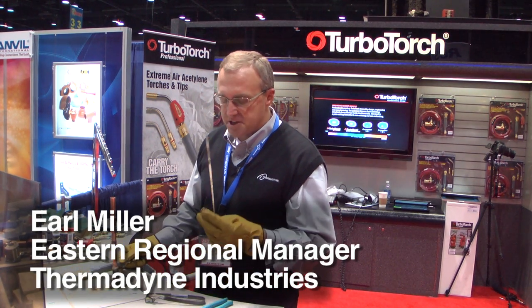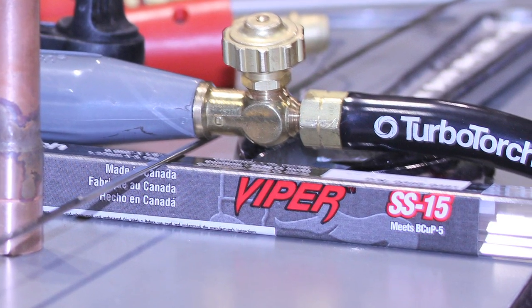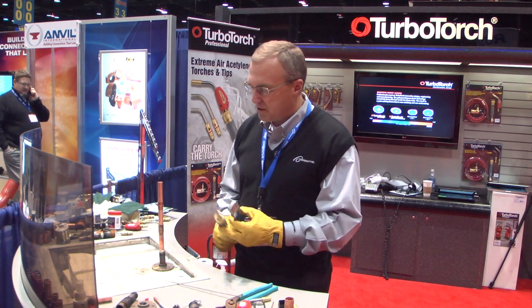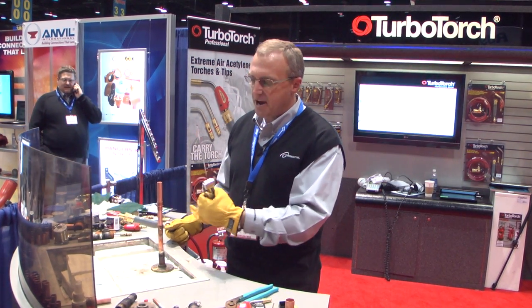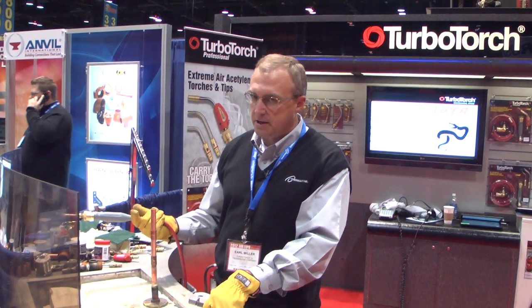The next process we're going to do is brazing — copper brazing — using a Foz copper rod. This has got silver in it; it's a 15% rod that's predominantly used in the HVAC industry. When you're brazing copper, this is for higher pressures. You have higher pressures going through ACR tubing and refrigerant lines, as opposed to plumbing lines when you solder.